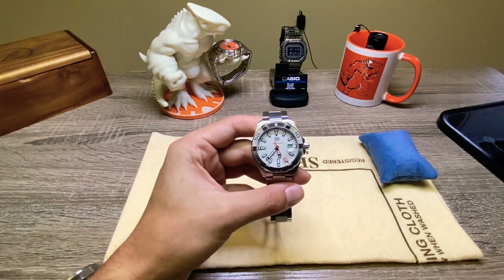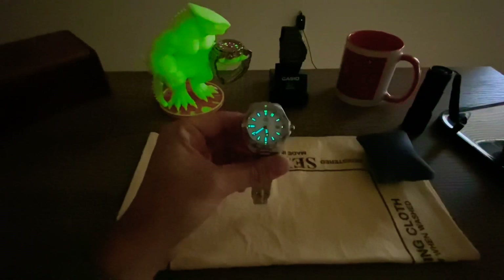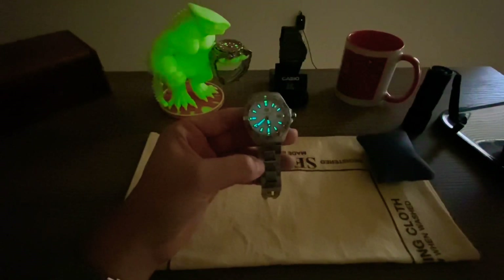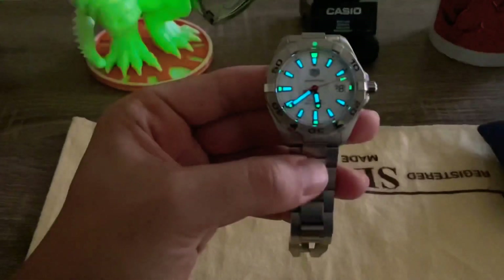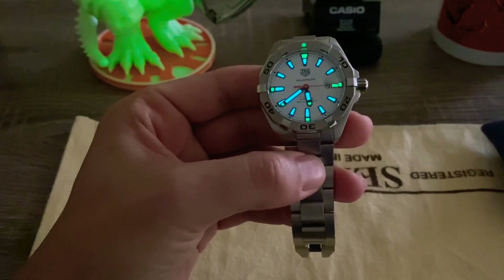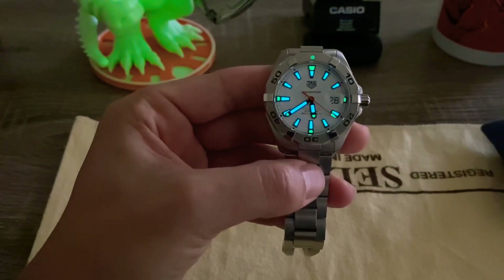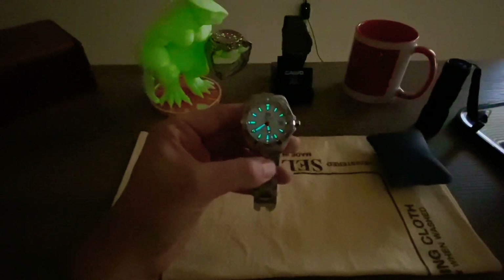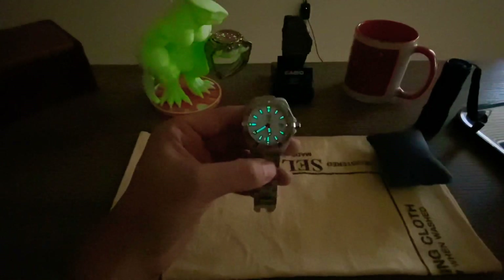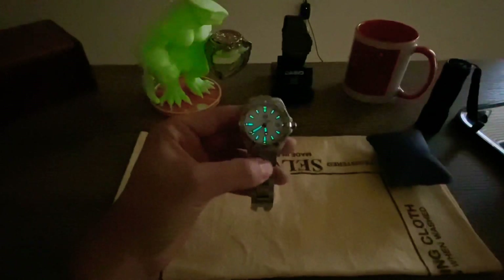Let me know in the comments below. I'm going to close with a loom shot. It's not completely dark here right now, but you can definitely see the loom on this. If you want a better loom shot, check out the original video — I'm pretty sure I show it there. But you can see it right here — it glows big time. Wishing you guys happy holidays, Merry Christmas to all, and to all a good night.